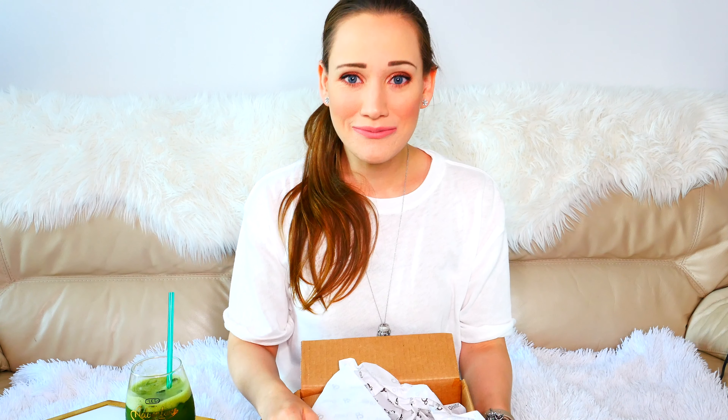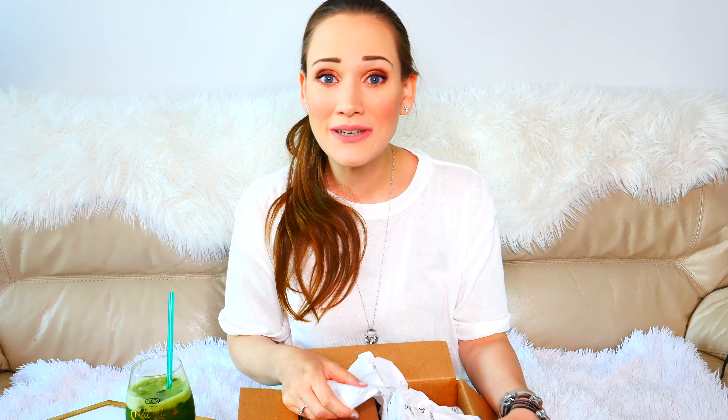We have this huge box to open. Thank you so much because Ohmbeads did send me these items to style with, to review, and to show you guys. So a huge thank you to Ohmbeads, but also a huge thank you to you guys because this is not happening without each and every one of you. I really, really appreciate all your love and support.